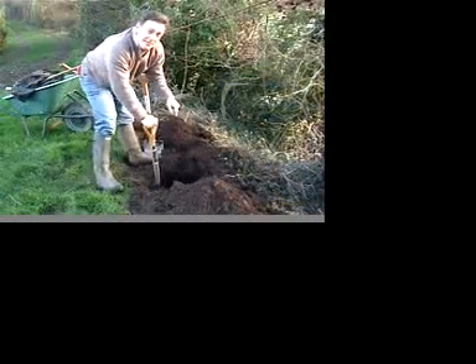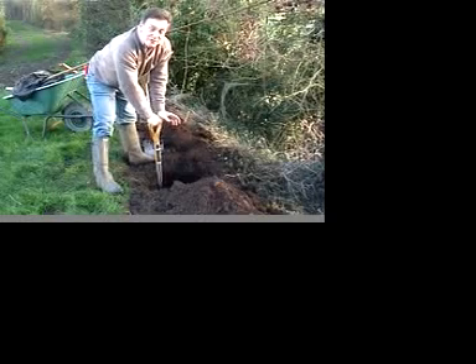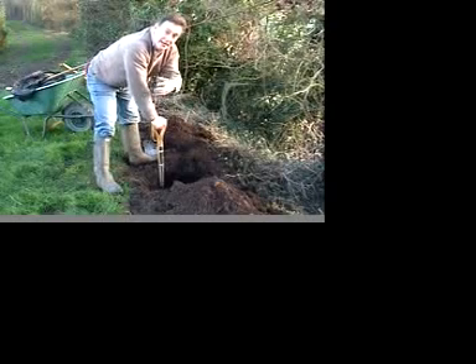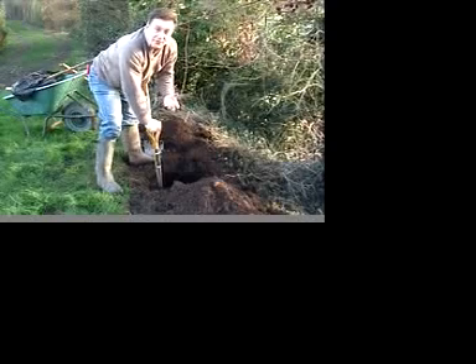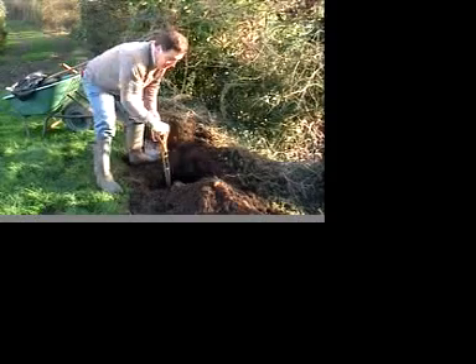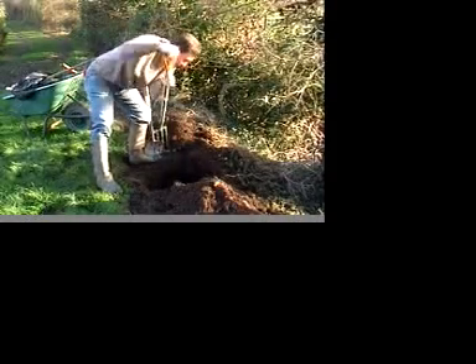I really can't stress the importance of getting the planting hole well prepared. When you think about it, this tree is perhaps going to be here for 30, 40, 50 or even more years, so it really is important to get it right. Once you've got a nice big hole, what I've done is put two or three bucketfuls of well-rotted garden compost in to mix with the soil, and then use a fork to break up any hard layers before we put the tree in.